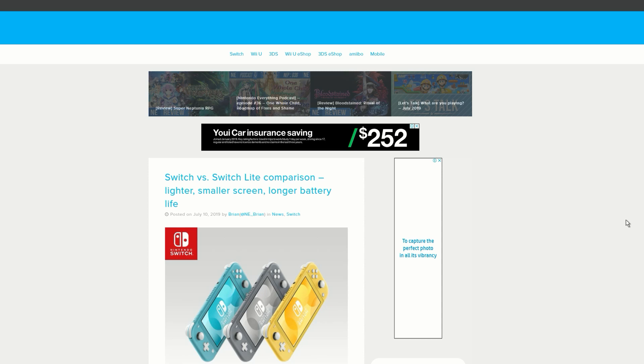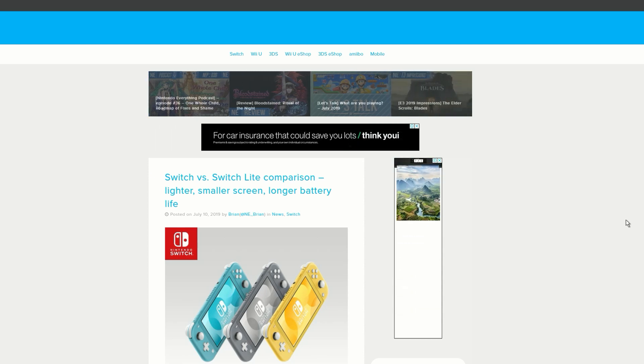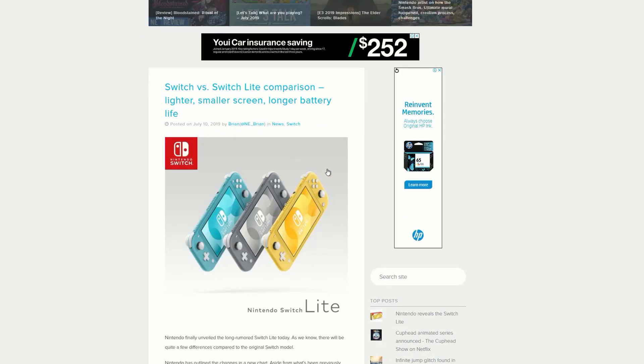How we going guys, the Loot Gamer here, welcome to another episode of really cool gaming loot. We've got the new Nintendo Switch Light and I want to show you guys all the really awesome details of this. We can see three different colors and lots of cool comparisons and differences.